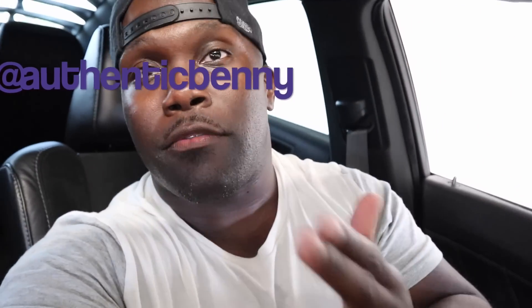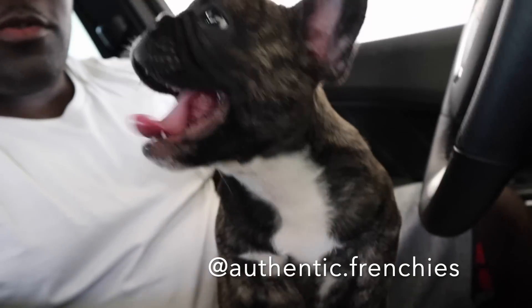What up people? Authentic Benny back at you with yet another video, man. I'm in here chilling with Tigger. About to put another mod on the car, man — and this is going to be a mod I'm doing myself right here in the Authentic Garage.